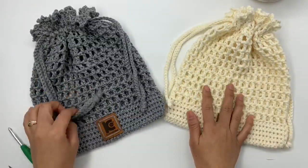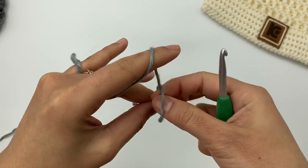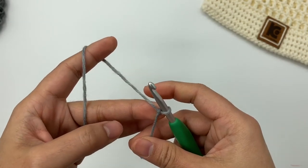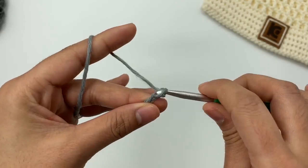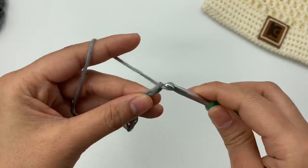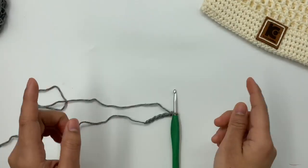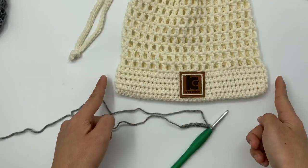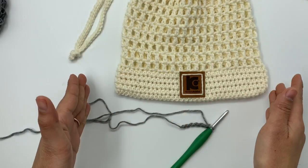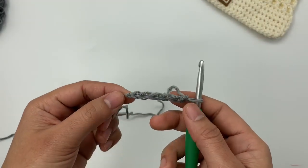Let's get started. I'm going to start off with a slip knot — use any method you prefer. Then I'm going to make 37 chains. If you want a bigger bag, add more chains, but make sure you have an odd number of chains. I have 37, which is an odd number. I'll be back when I have 37 chains.